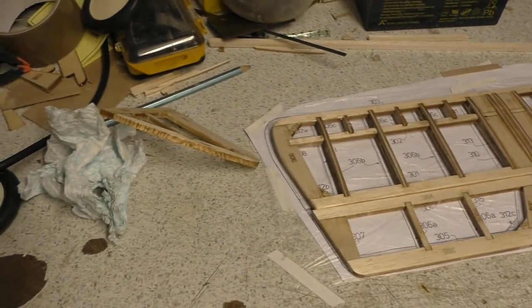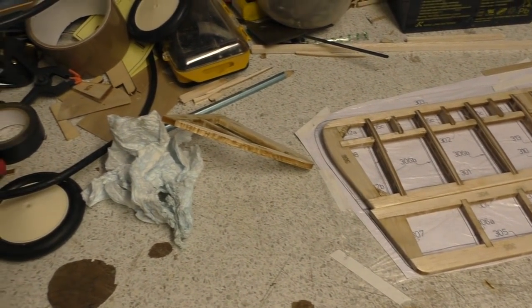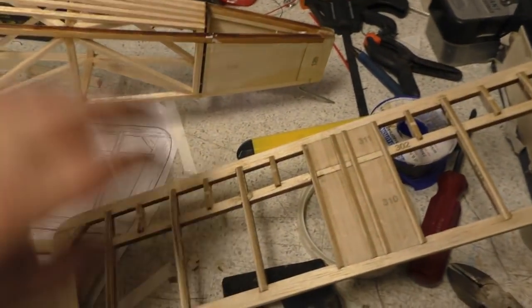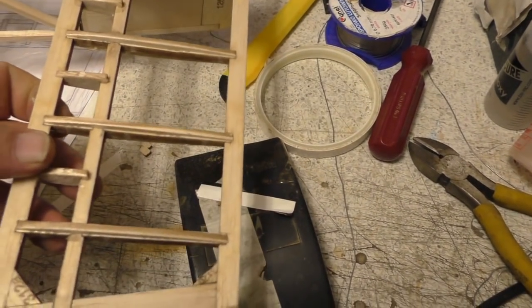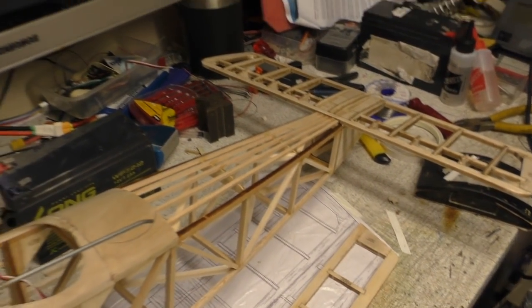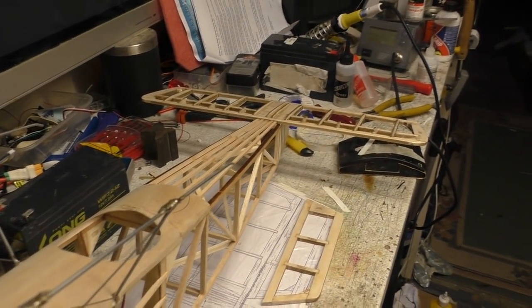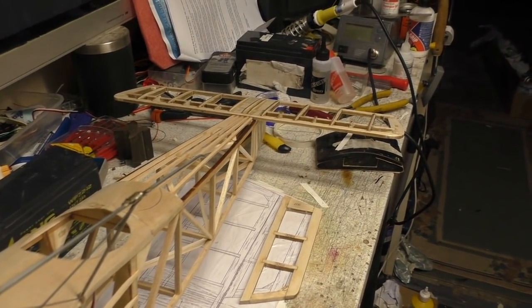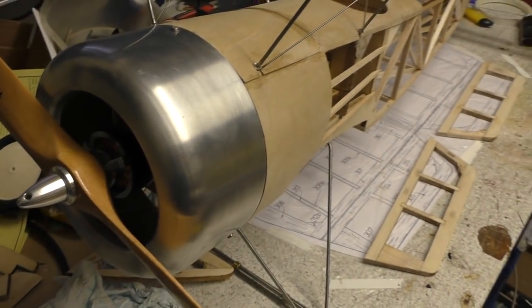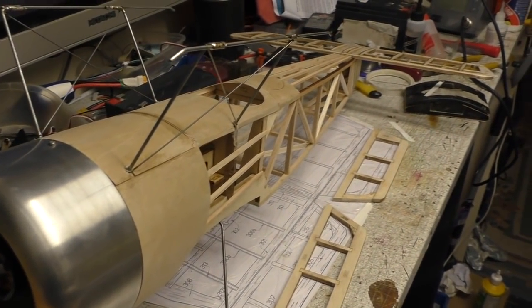Shall we put it on the fuselage and see what it looks like? Let's get the fuselage down. That's going to sit somewhere there like that. Yeah, not bad at all — she's coming together, boys and girls.